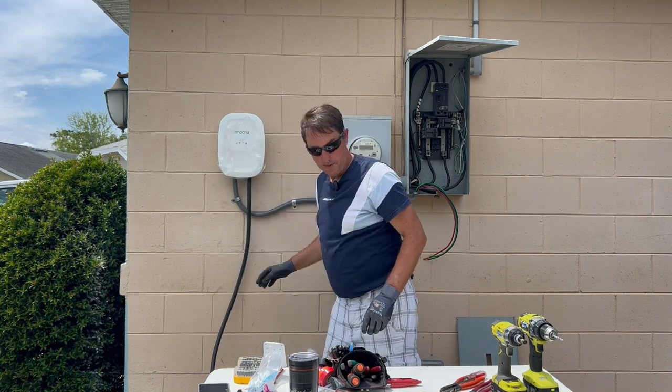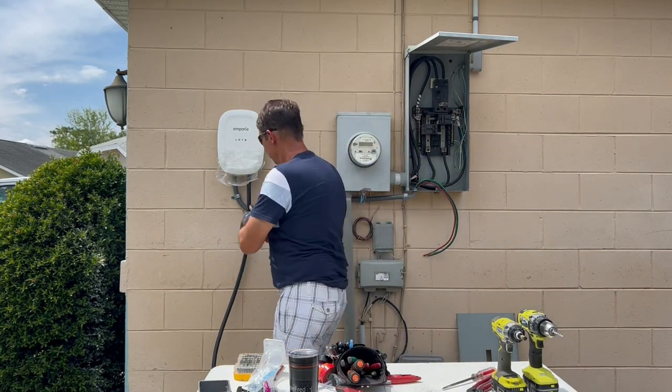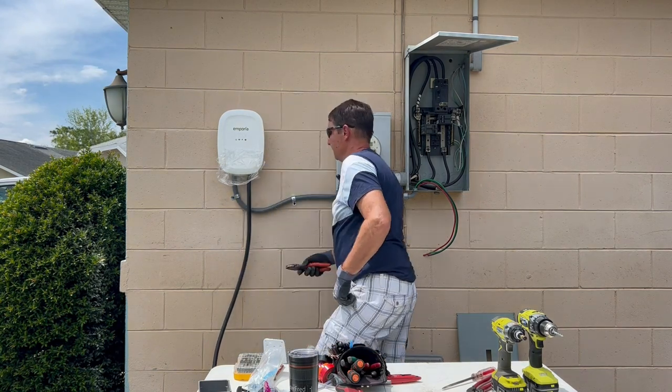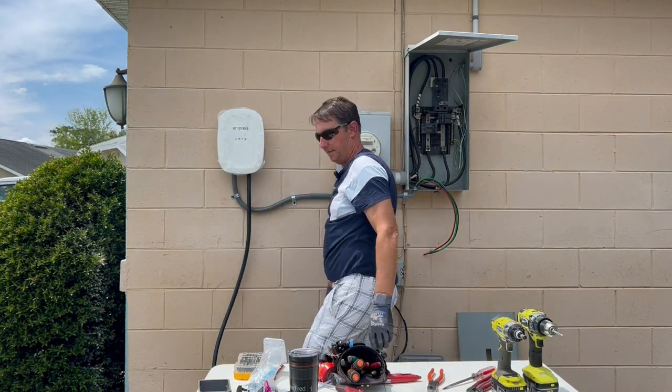I actually like doing this — it's a drip loop. When it rains, water is not going to go into the panel; it'll just drip off the end here. It looks a little funky but it'll protect the installation.